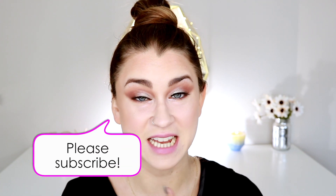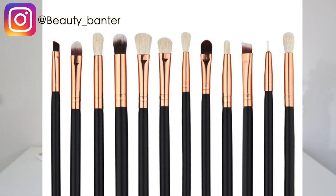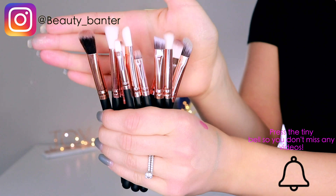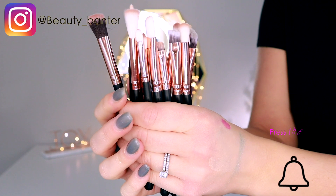Hey guys, welcome back. The video I'm going to do for you today is a full eye look using only cheap makeup brushes. This company reached out to me to give their makeup brushes a try — this entire set is only $8. So I figured maybe some of you would be interested in seeing how a very inexpensive brush set works. I will tell you right off the bat, these are definitely not nearly as bad as I thought they were going to be. They actually worked pretty decently, all things considered, but let's jump right into the review.